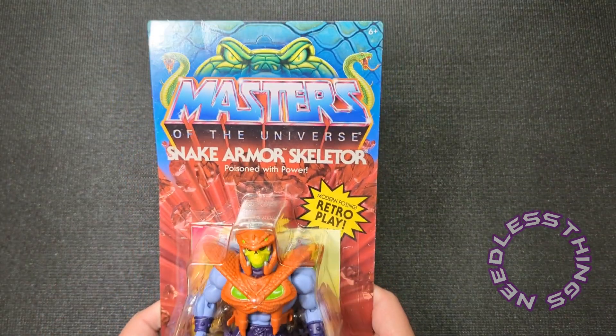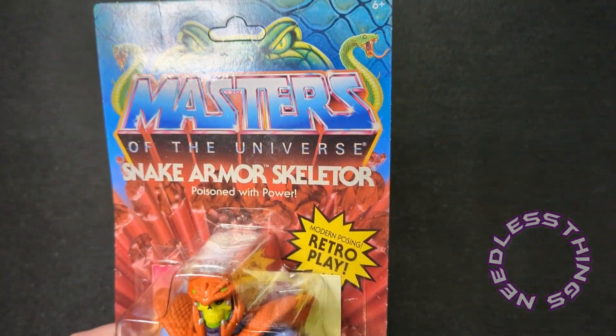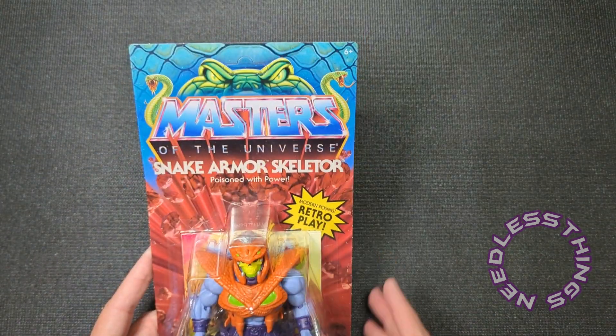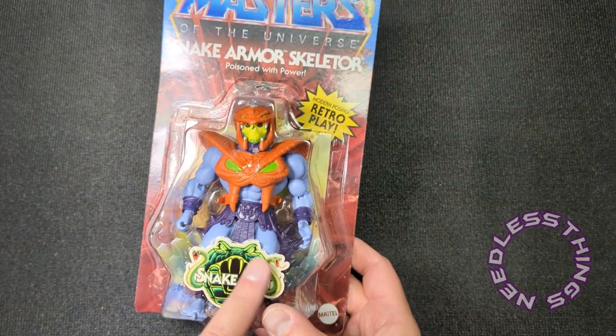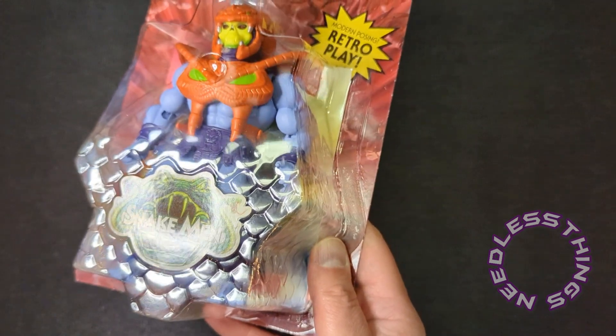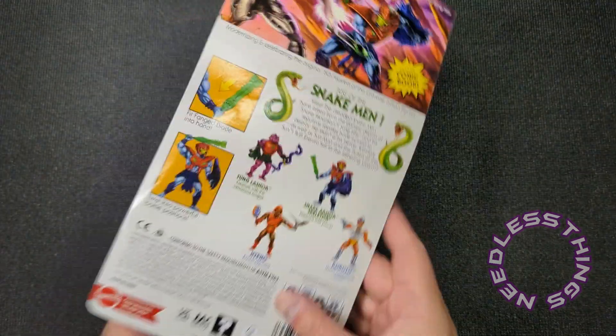Beautiful packaging — we still have the nice glossy Masters of the Universe logo, and you get the Snake Men livery up at the top, the Snake Men logo, and the scaling on the bubble which is a beautiful touch. I love that. So let's open him up and see what we've got.